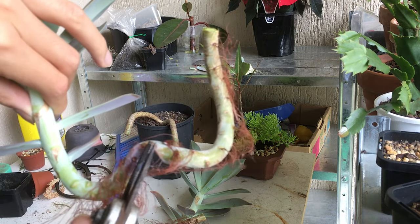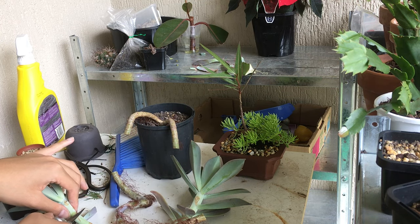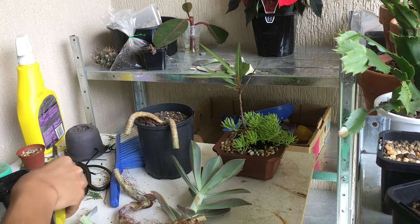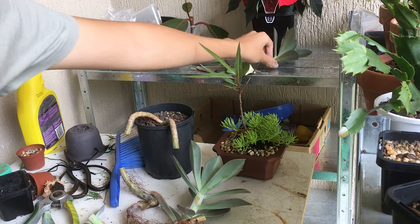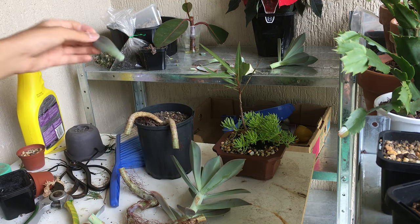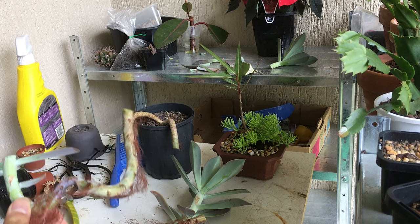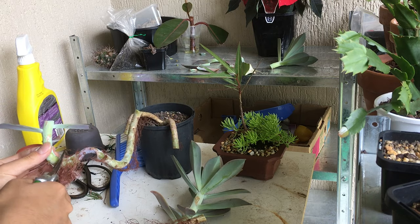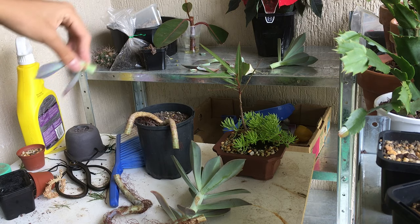There's a bit of damage here that we'll discard, but to take the cuttings I would say just around a bit more than an inch of stem. Pick the leaves off the bottom — you don't want leaves on the bottom. Leave it like that and we'll leave it to dry. These leaves you can propagate using the method in my other video.